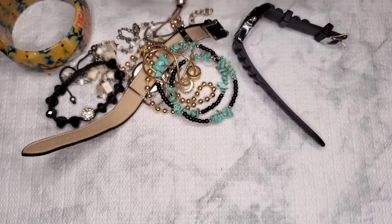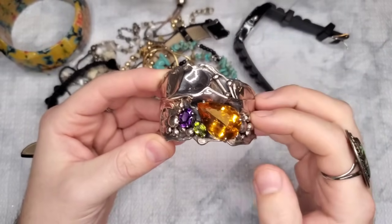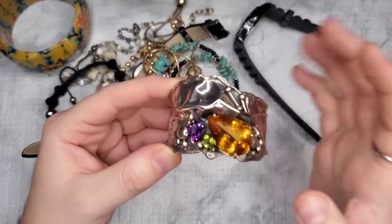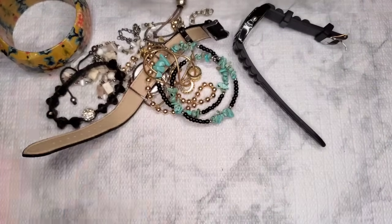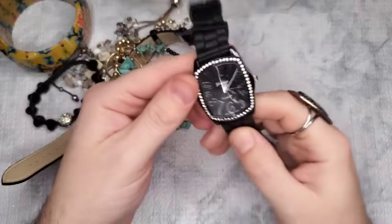What a score! Comps on this were very high — the sterling silver-only ones were between one and two hundred dollars, and the gemstone ones were obviously more than that. This piece alone will pay for the box.